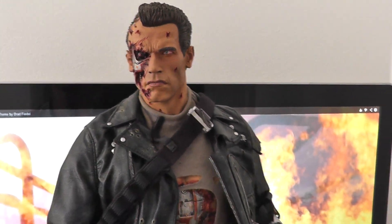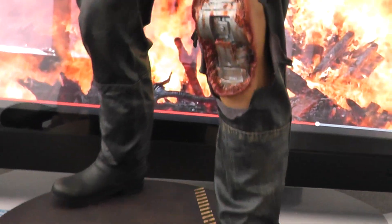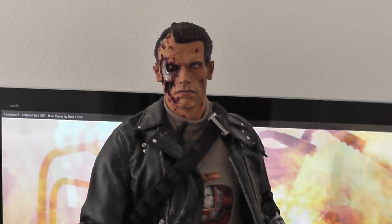So when I saw this at Comic Con, I was like wow, that looks just like the Hot Toys, but the final version is not as good as what I saw there. And that's the exclusive that comes with this.